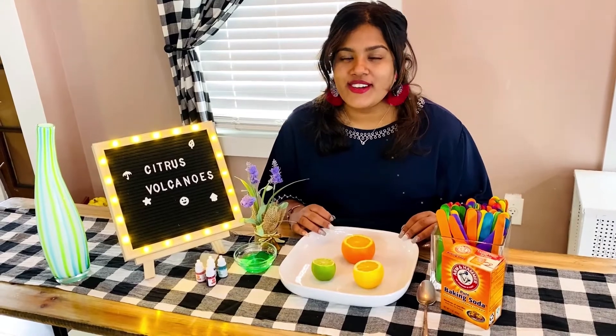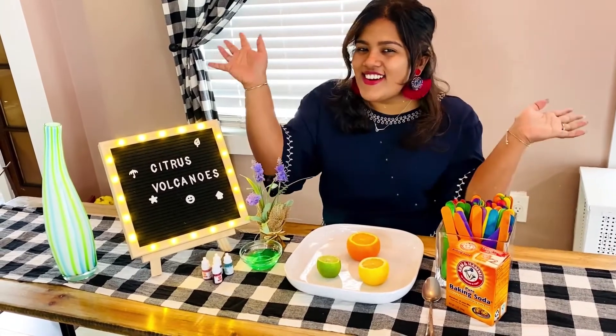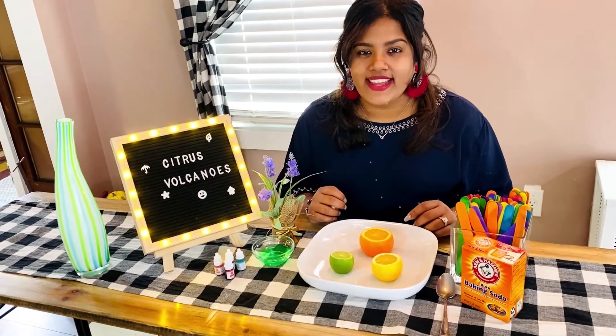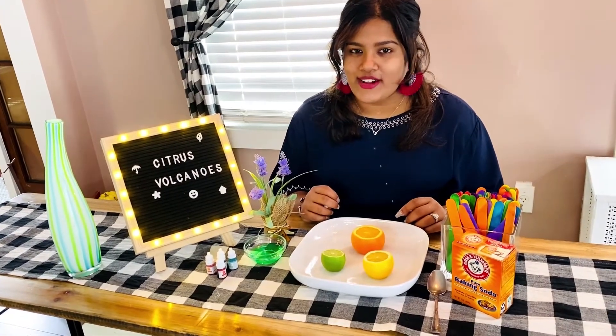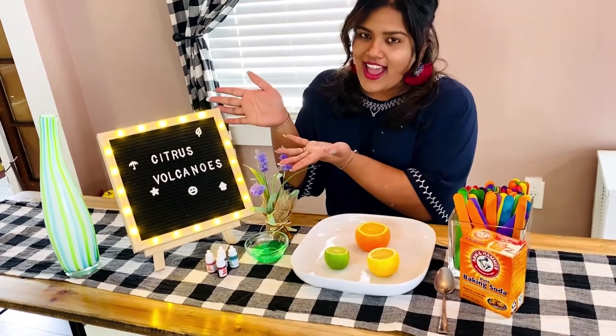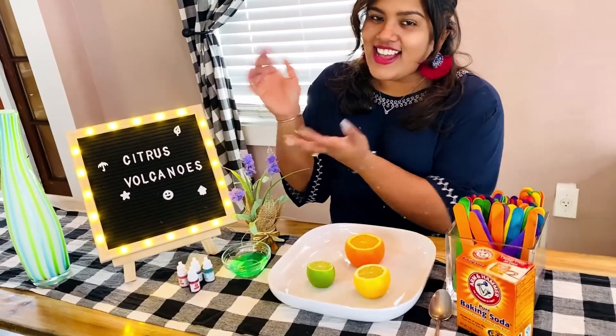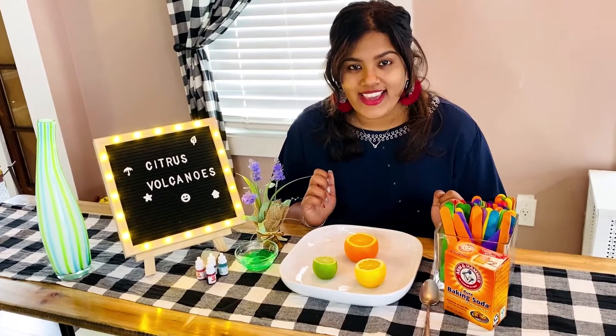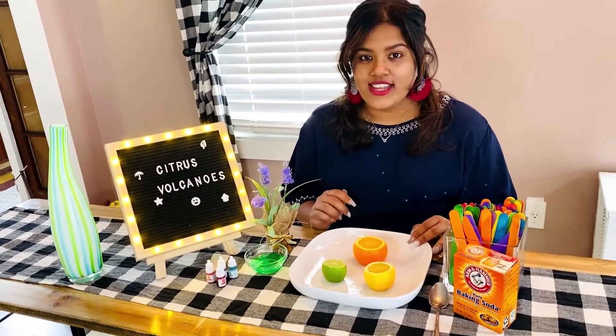Hi friends, welcome to Lecture Imagination Soar! My name is Miss Alicia, your local internet children's librarian, and on today's episode we are going to be creating some citrus volcanoes. Are you ready to join me? Let's go!